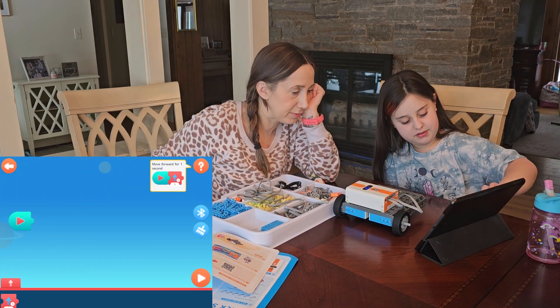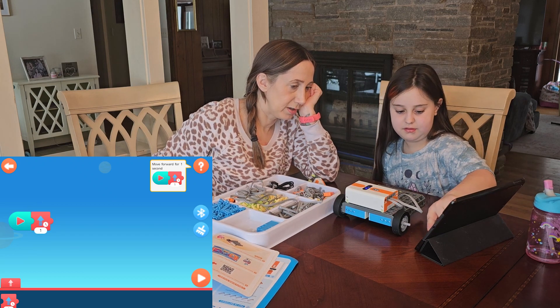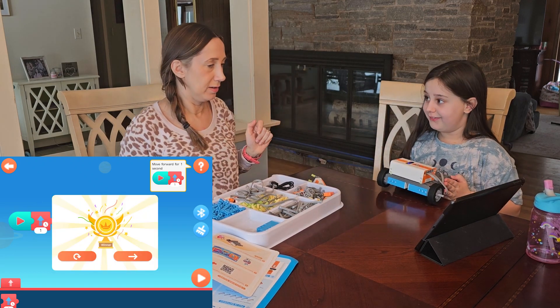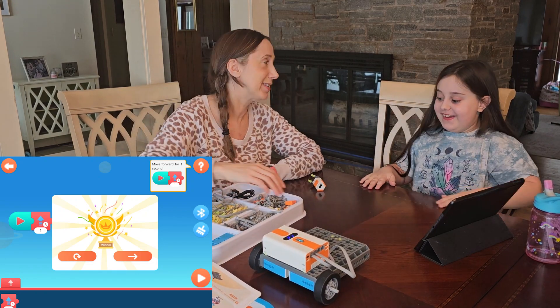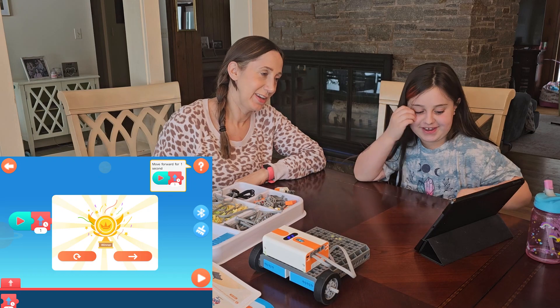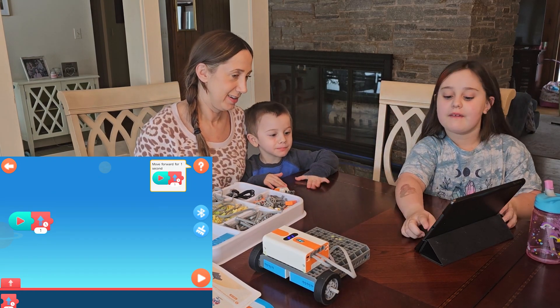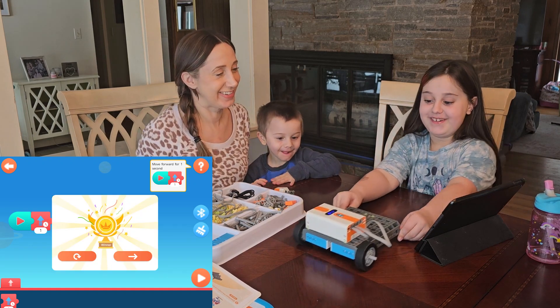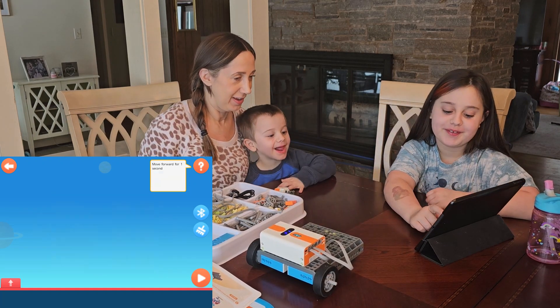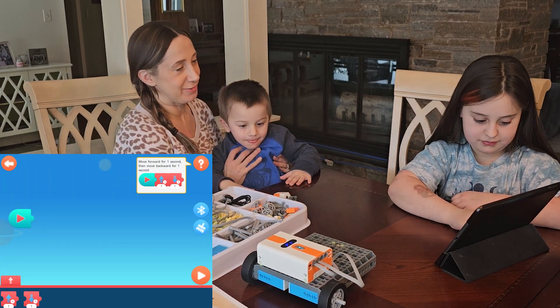Alright, move forward for one second — let's see if it works! Ready? Let's do it again. Go back. Move forward for one second then move backwards for one second.